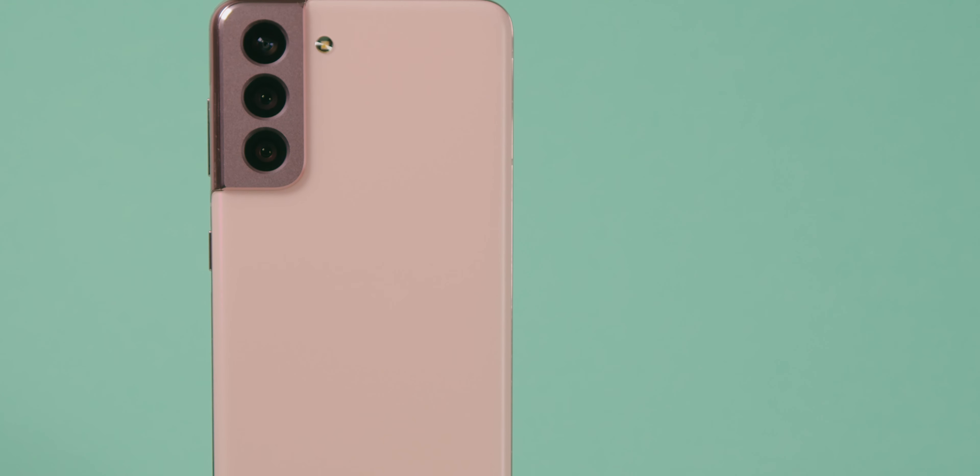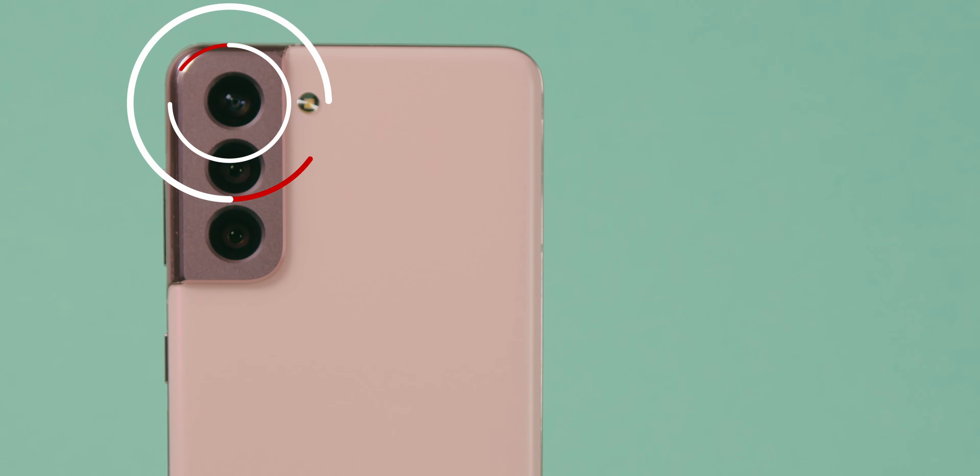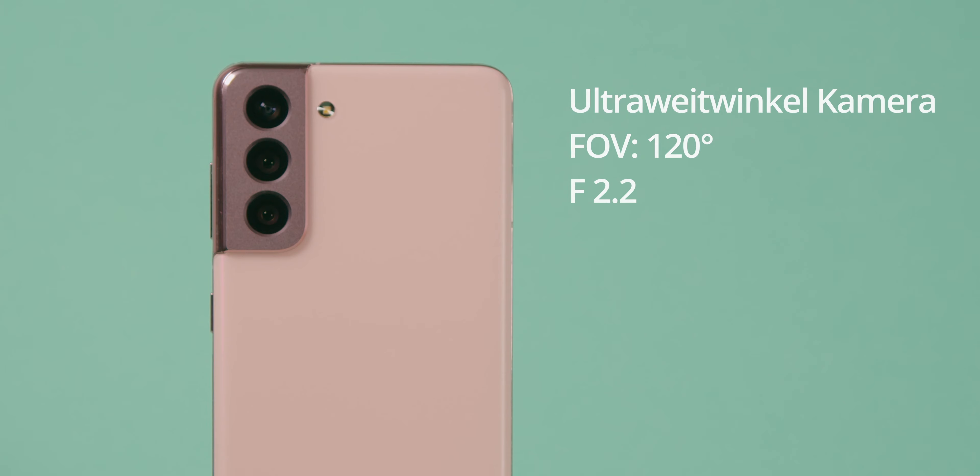Das Samsung Galaxy S21 verfügt über drei verschiedene Kameras. Die allererste Kamera ist unsere 12-Megapixel-Ultraweitwinktelkamera. Sie besitzt ein Field of View von circa 120 Grad und eine Blende von F2.2.